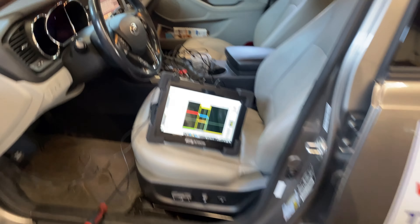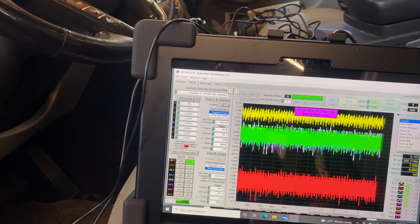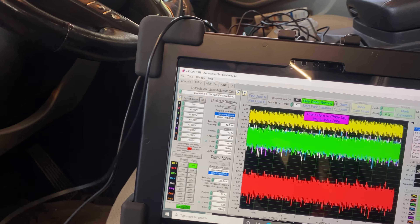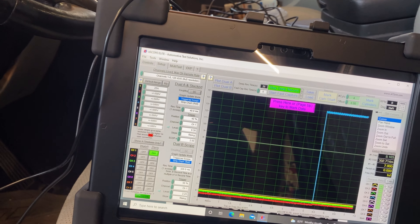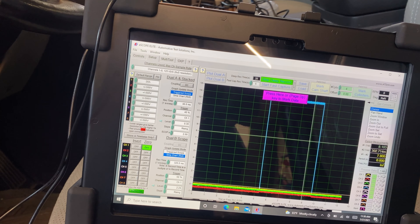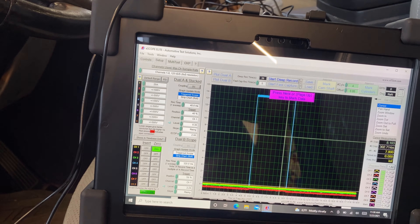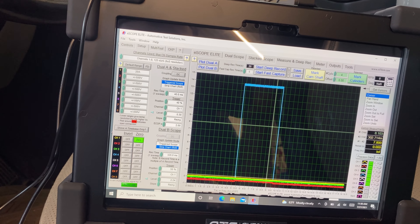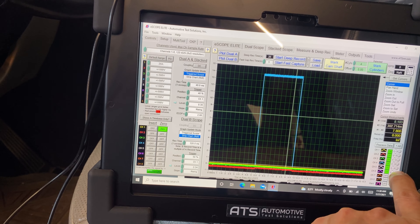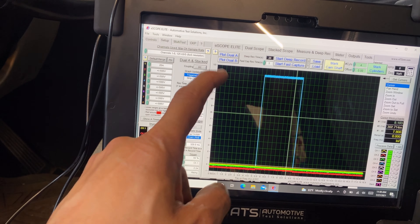I already did one test — I'm going to activate the brake pedal with a screwdriver. Let's start a deep record and apply the brake. It looks like it blew the fuse — we lost power. Let's separate the channels to see what happened.